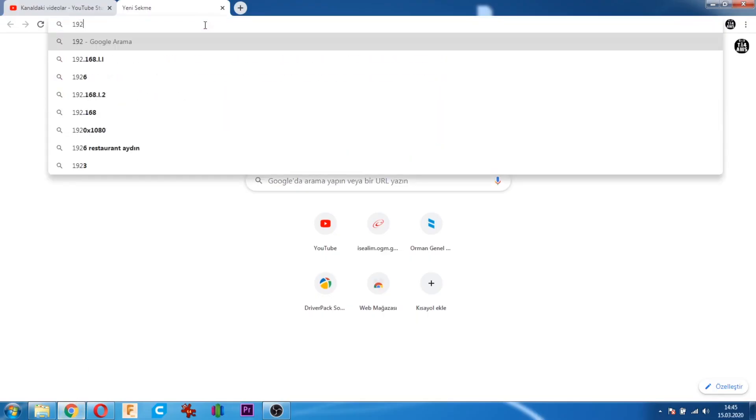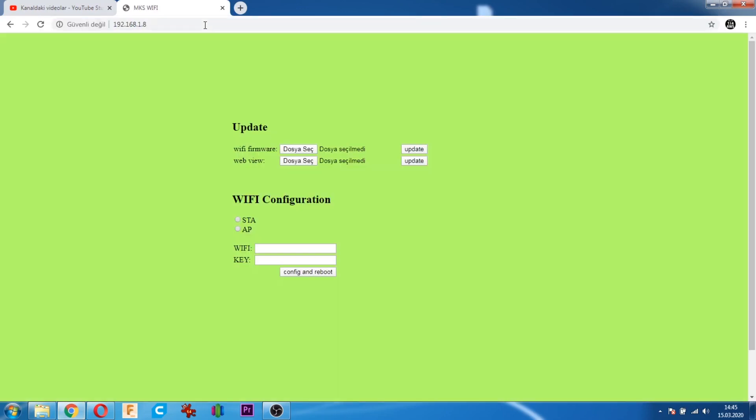Yazıcımız IP aldı mı? Burada gördüğümüz IP'yi buraya yazıyoruz. Bu yazıcımızın web arayüzü. Buradan AP ayarı ve ST ayarı da yapabiliyoruz. Tabii önce yazıcının bağlantıyı görmesi lazım.